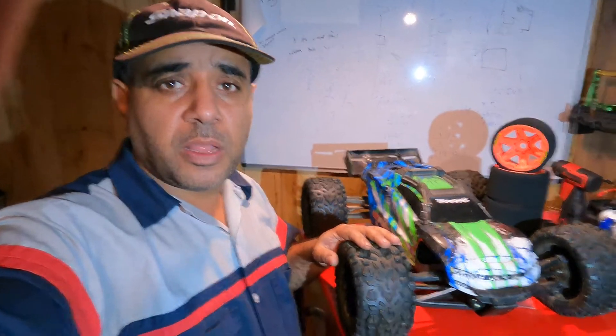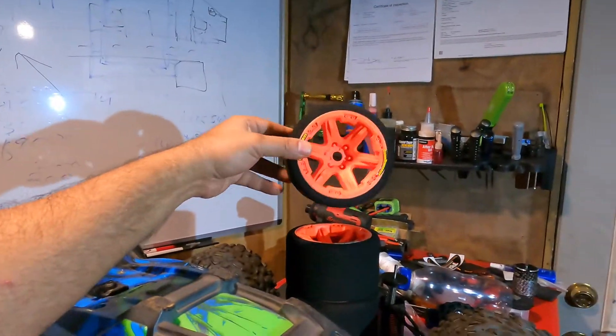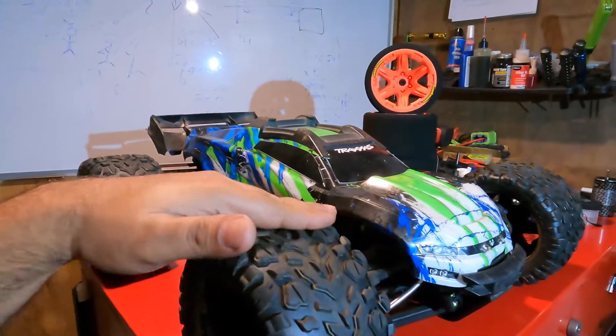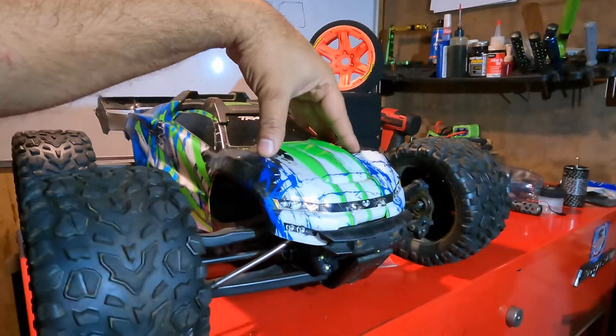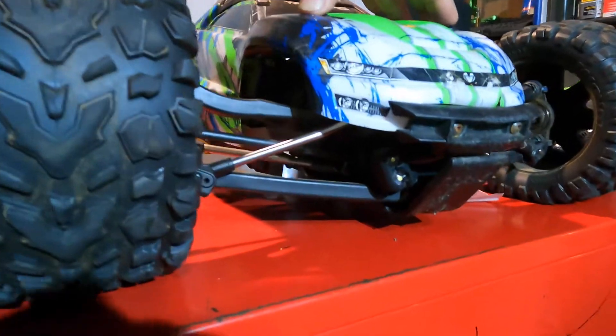To do any conversion on the suspension, first of all, these are the tires we're gonna be using. We can't do the conversion with these wheels, because once we put the speed run wheels on, it's gonna be a different height and everything. So we want this baby to be this tall — we want this much off the ground in the front and in the back.